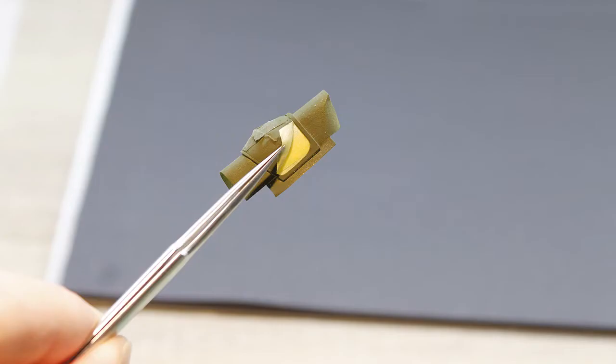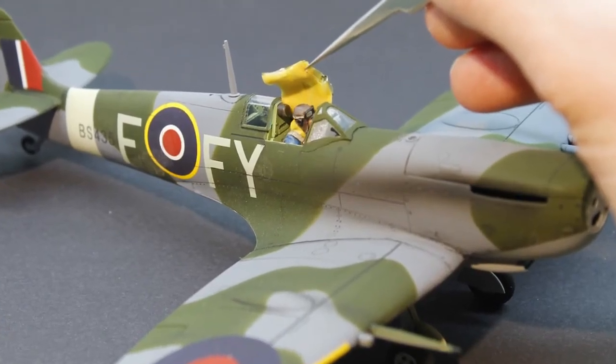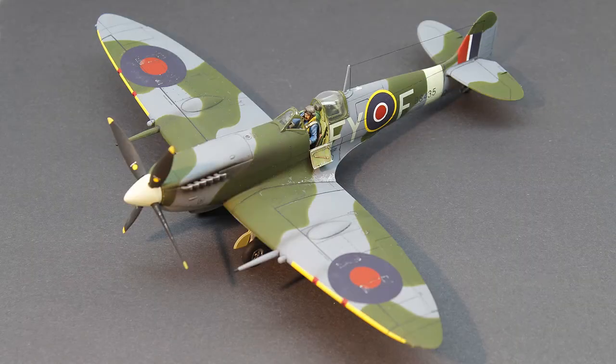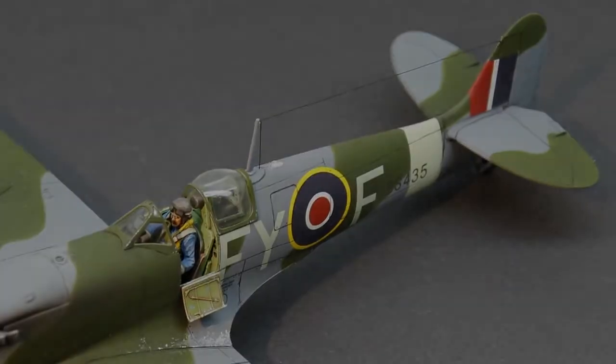The masking tape was removed from the canopy parts and I made sure the pilot was still sitting in his seat. The remaining parts were painted and then attached to the model. Some small chipping was added with aluminum paint, and an antenna wire was made from fine sewing thread and fixed in position with superglue.